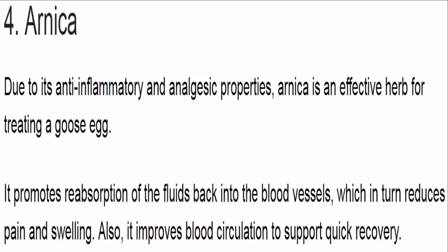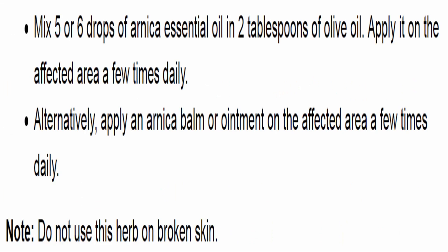4. Arnica. Due to its anti-inflammatory and analgesic properties, arnica is an effective herb for treating a goose egg. It promotes reabsorption of the fluids back into the blood vessels, which in turn reduces pain and swelling, and improves blood circulation to support quick recovery. Mix 5 or 6 drops of arnica essential oil in 2 tablespoons of olive oil and apply it on the affected area a few times daily. Alternatively, apply an arnica balm or ointment a few times daily. Note: do not use this herb on broken skin.